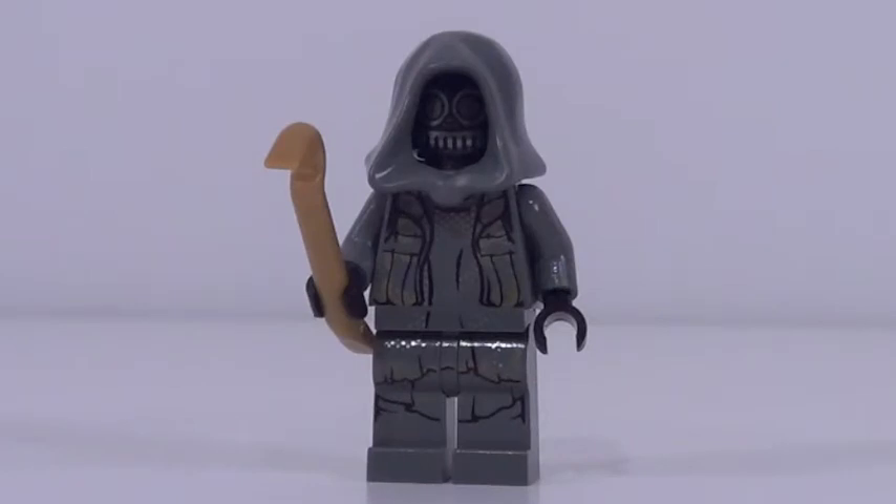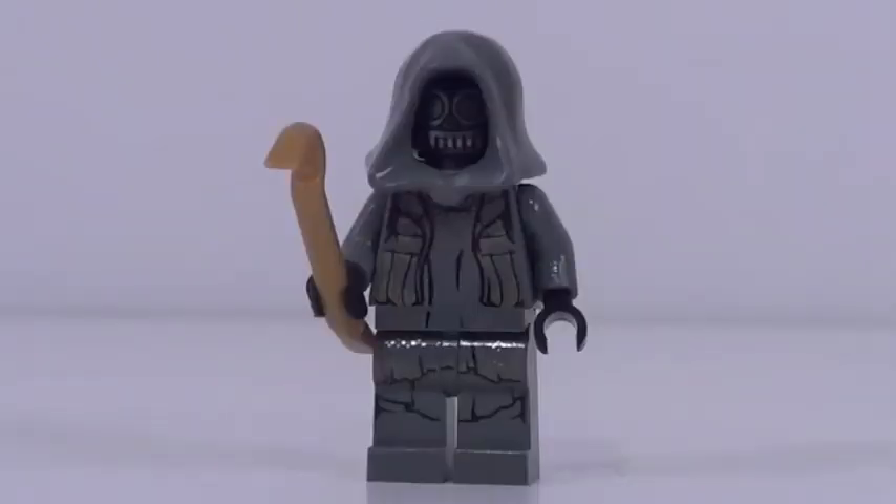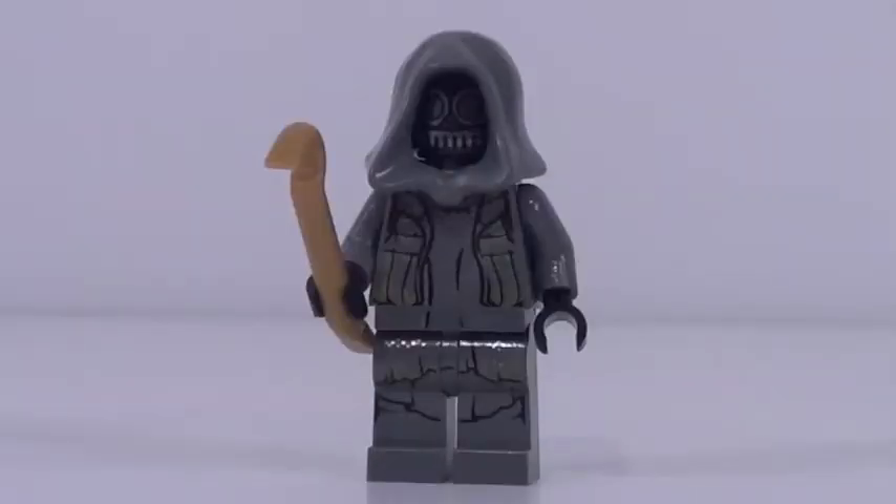The one other minifigure included with this set is Unkar's Thug. Now I have no idea who Unkar is, so this is a really mysterious minifigure, but he looks pretty cool. His torso printing is great, but his face print underneath the gray hood is really really cool, and I love his headpiece because it's molded onto a gun metal piece which is really nice to see. He also has a nice back printing, so a good minifigure — I just have no idea what's going on with him.